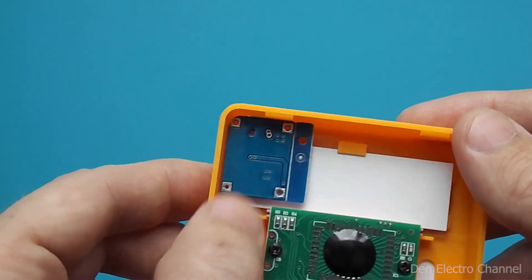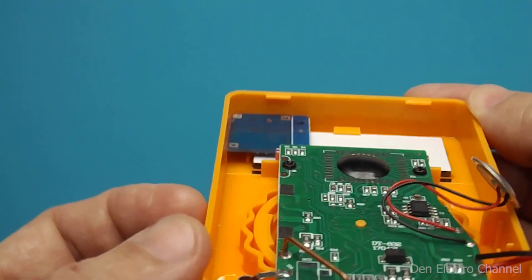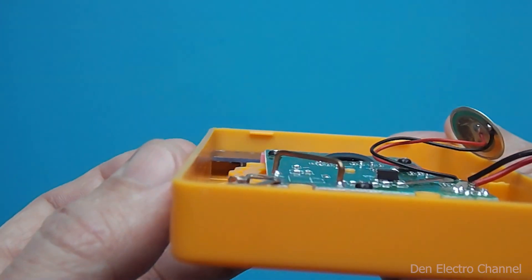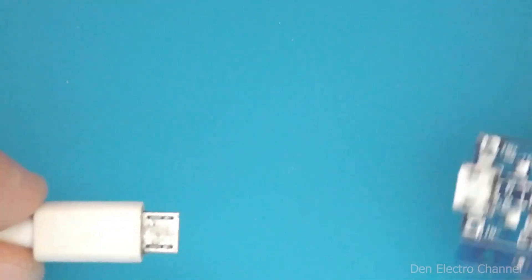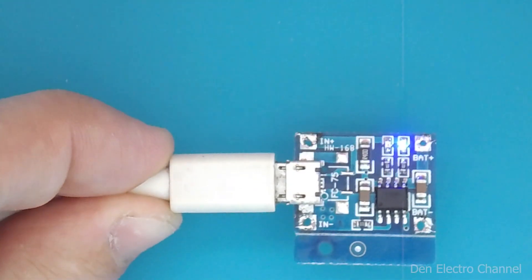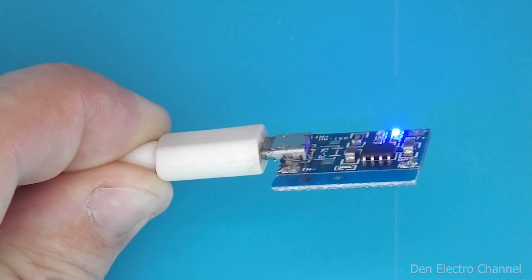By the way, this board also has two signal LEDs. They are very small — one signals the battery charge and the other signals the end of charge. According to my idea, their light will illuminate the right side of the display. When I turn on the power, the blue LED lights up to indicate that the battery is fully charged. When the battery is charging, the red LED will be on.